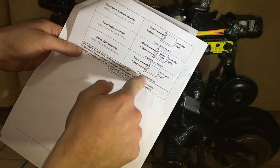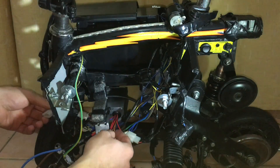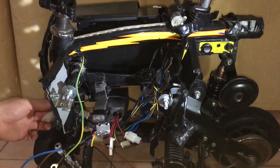Now I want to connect the power light cable, but as you can see it's a bit short, so I'll need to extend the cable from the scooter. Then I'll connect the 2 pin connector from the speed controller to the 3 pin connector of the scooter, the same way I did with the charging port cable since it only has 2 pins inside.